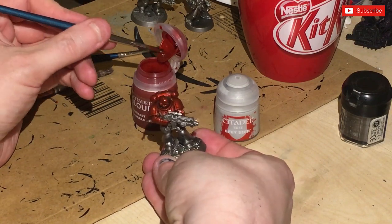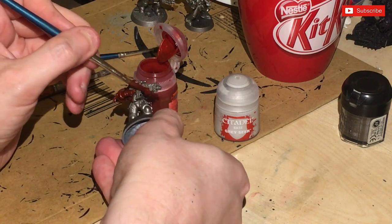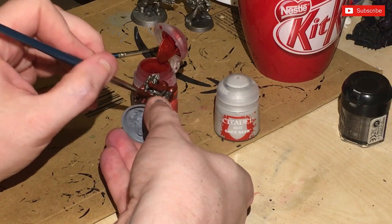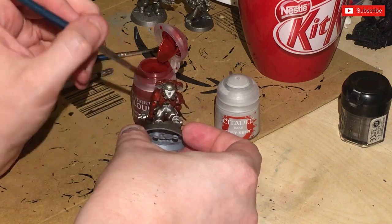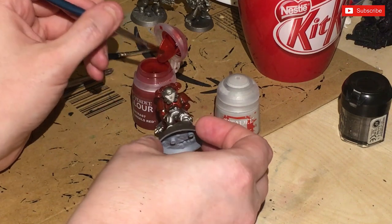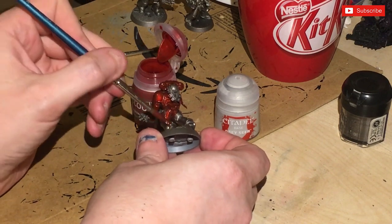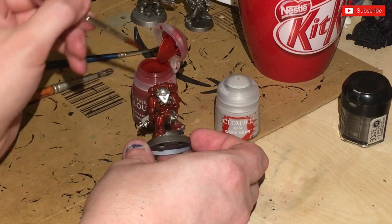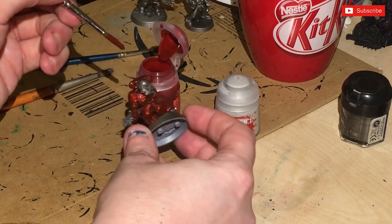I think it looks quite dapper actually, quite liking that. I'm doing the usual - not paying too much attention to where it's going. I'll tidy up later. I'm actually doing this at night so the quality of the lighting is not the greatest.